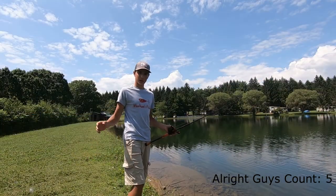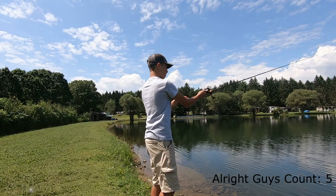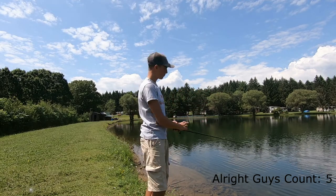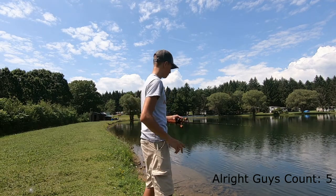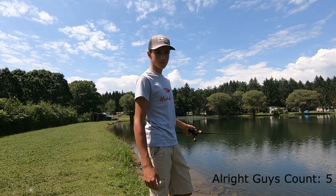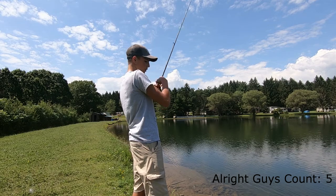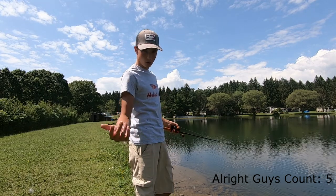Here's how you're gonna want to fish your jig with a flipping and casting jig. You cast it out and let it sink to the bottom. Once your jig hits the bottom, you're just gonna want to lift your rod tip and reel in the slack. You do that the whole way back to shore or back to your boat.